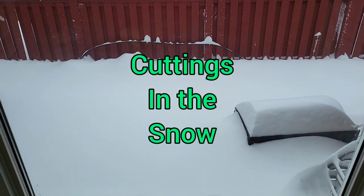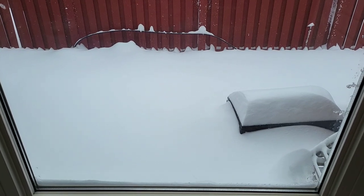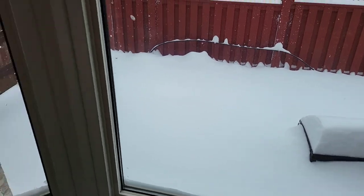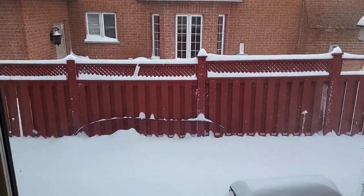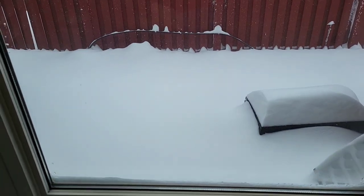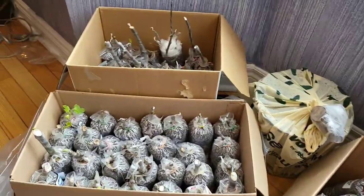I just thought I would make a quick video. We are in the middle of a blizzard here — the snow is going absolutely crazy, I think we're supposed to get something like 60 centimeters. I tried to make it to work today but there were so many cars broken down in the middle of the road and everybody was stuck. I just turned around and headed back home and we're not going to be working today. I figured I could just make a quick video — we haven't done a video in a while about my cuttings.